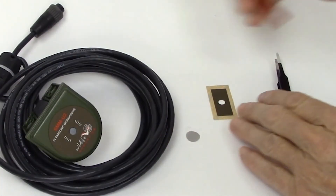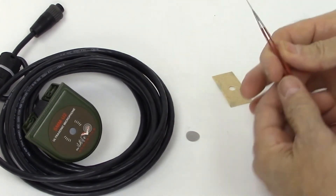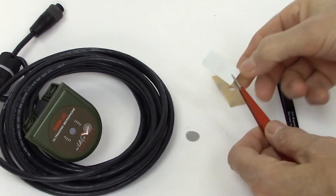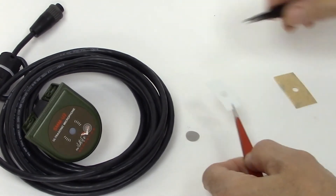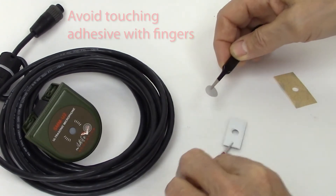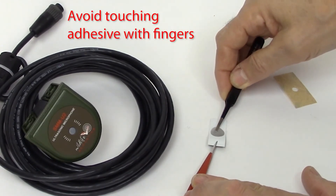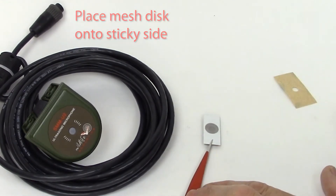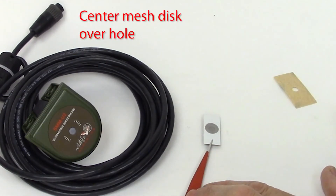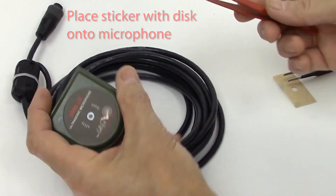Peel the sticker from the backing paper. Ideally, you can use a pair of tweezers. The tweezers make it easy to grasp the sticker. We'll also use tweezers to place the mesh disc onto the sticker. If you don't have tweezers available, just do your best to avoid touching the adhesive with your fingers. Place the mesh disc onto the sticky side of the sticker so it's centered over the hole. Now place the sticker with the mesh disc onto the microphone.